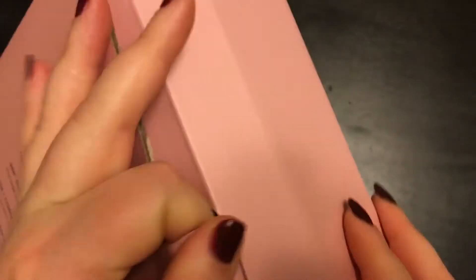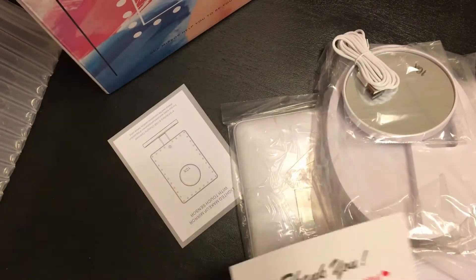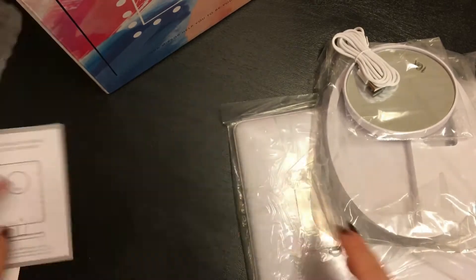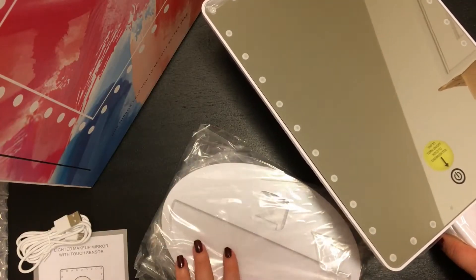Next up, we have a freestanding lighted mirror. I wanted something that was portable and backlit because one, I already have several mirrors, and two, I have my room positioned in a way that I don't want to permanently block off part by having a giant mirror in front of my desk. I'm also hoping it will kind of replace a ring light, at least for when I'm just trying to do my daily makeup stuff.